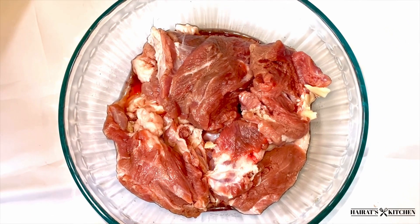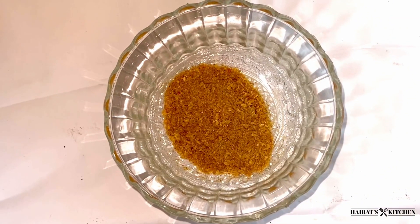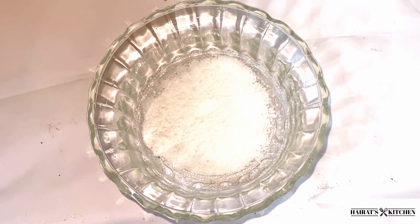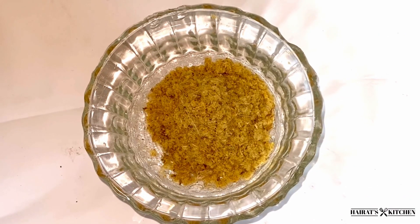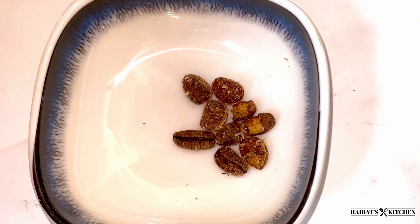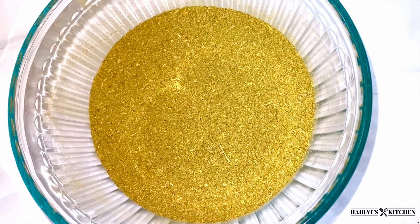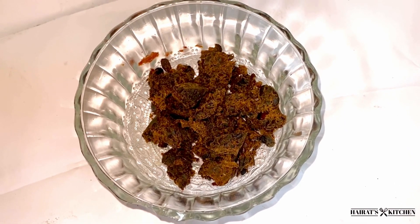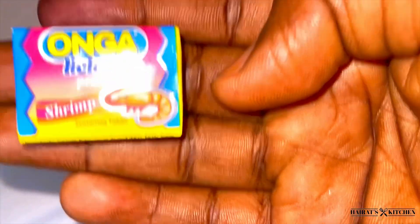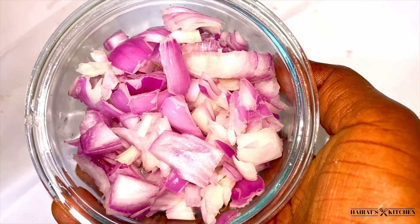For the protein I am using beef, and next I have some smoked fish, shrimp powder, salt, fish powder, African nutmeg, and cooker which is made from baobab leaves. I also have locust beans known as dawa dawa, hot pepper, seasoning cube, and some onion.